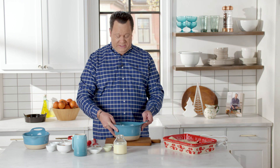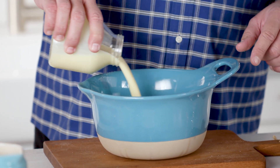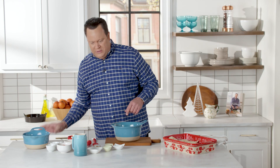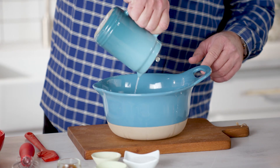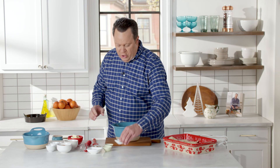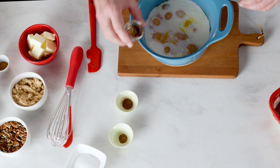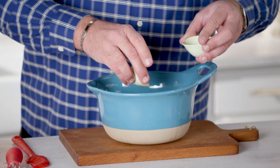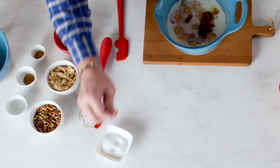Now we're going to make the custard. I've already cracked eight eggs into this bowl. To that, we're going to add two cups of fresh, delicious eggnog — this really starts to make it taste and smell like the holidays. Then we're going to add a cup of whole milk, then sugar, then beautiful vanilla extract, a little cinnamon, a little nutmeg — all the flavors and spices of the season — and then just a little pinch of salt for balance.